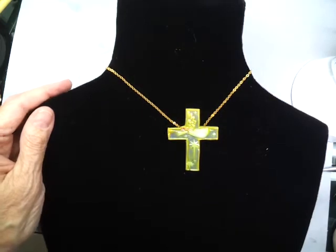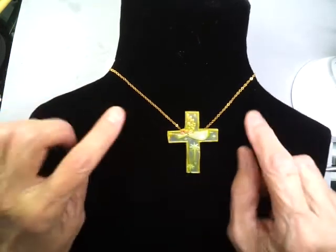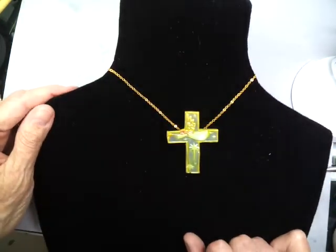Part of it goes above the necklace, and part of it hangs down. I'm thinking now that maybe it needs some pretty beads perhaps, or maybe this is just enough.